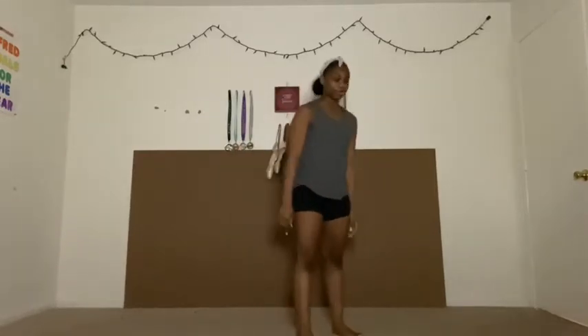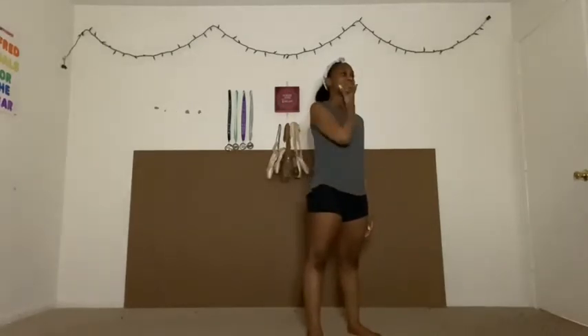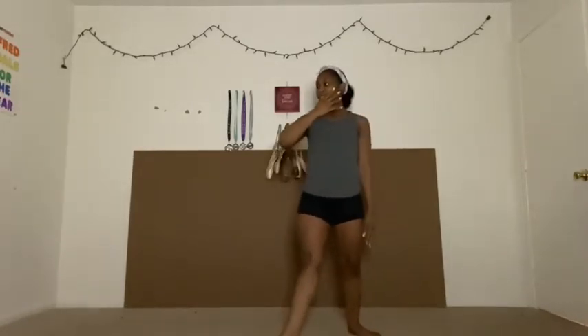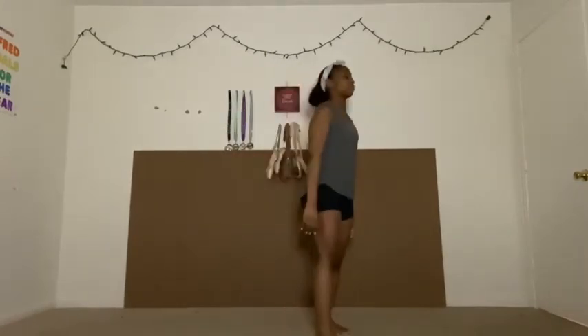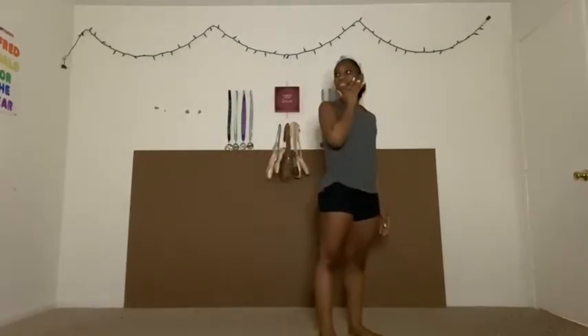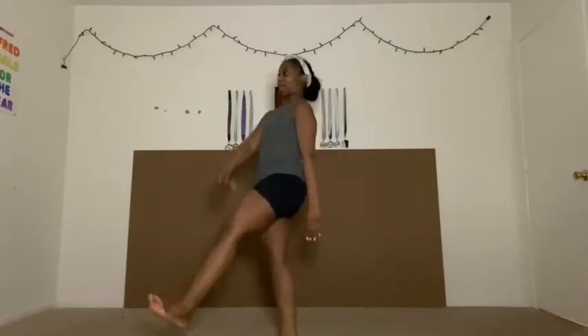You're going to start facing the left downstage corner. Your right hand is going to grab your face and turn it to the right. Then you're going to step with your right foot. Leave your arm where it is, but bring your left leg up and bring your right arm out, and you're going to ca-cah. So let's try it again: pull your face, take a step, get your leg, and ca-cah.